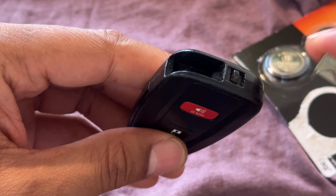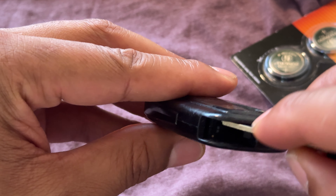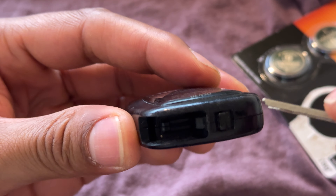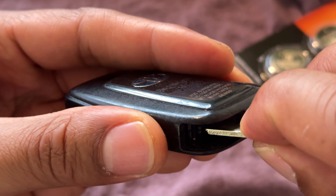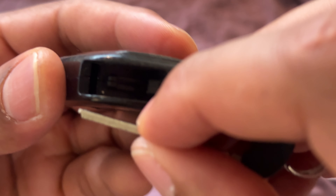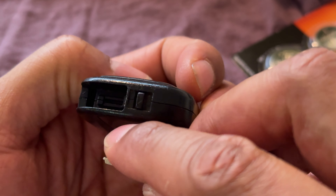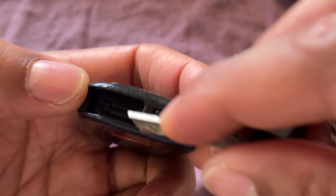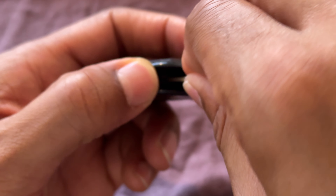Now that I have the physical key out, there is a slot on the end right here. I'm just going to take it and get in the middle of it right here. You can see right there — there's a slot. I'm just going to take the physical key and put it inside of that.